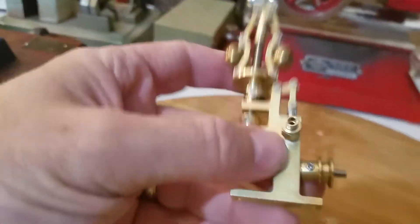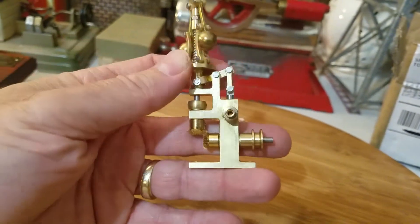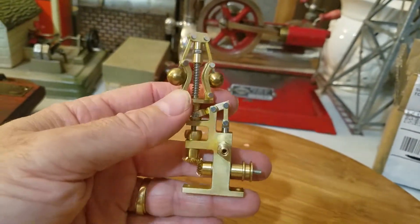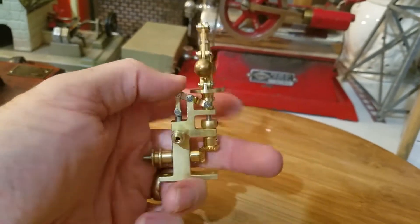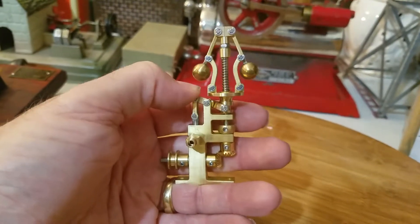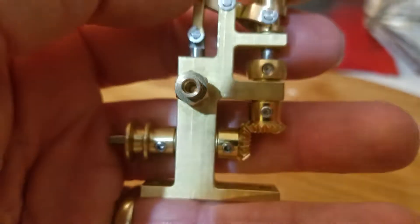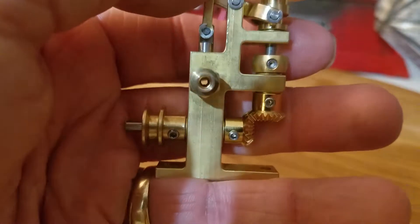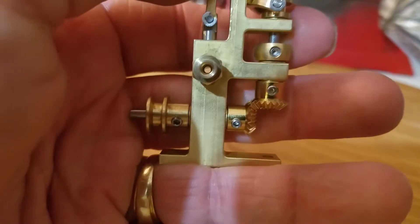You can find these on eBay. They make them in China. A couple of steam engine enthusiasts and collectors I know have ordered these and put them on various steam engines. Open, closed, open, closed — you can see the action.